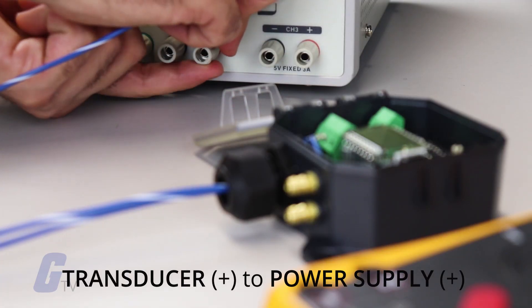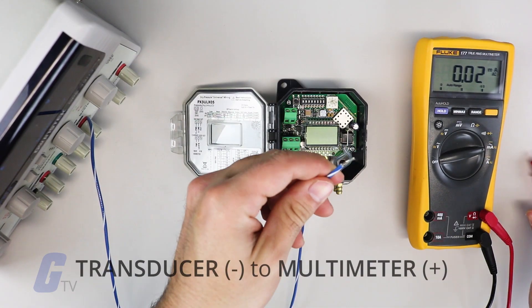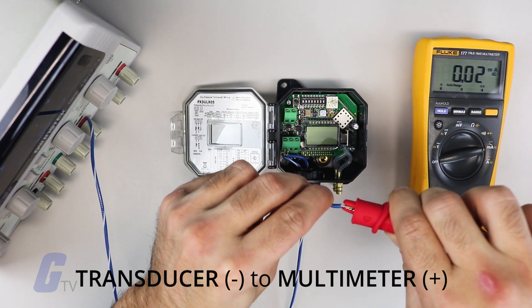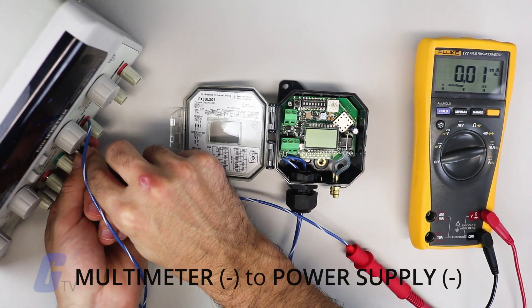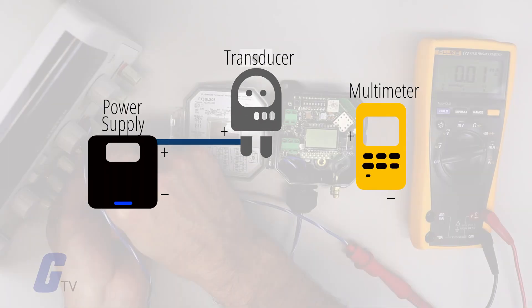Connect the positive terminal on the transducer to the positive terminal of the power supply. Next, connect the negative terminal on the transducer to the positive lead on the multimeter. Connect the negative multimeter lead to the negative power supply terminal.